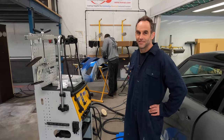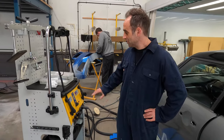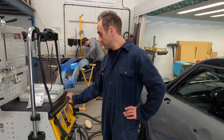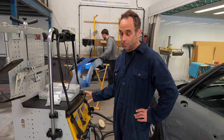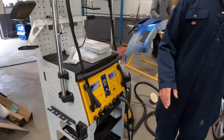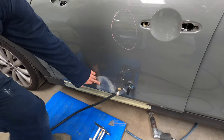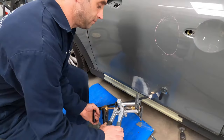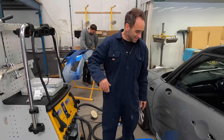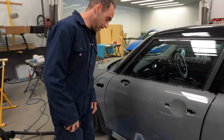Tell us Pete, give us a little rundown of the machine. This is our new GYS Miracle Pull system. You can pull dents out on normal mild steel or aluminium, which is pretty cool. We're just going to be pulling out this little crease on the door here, which is quite mild, so we'll just use the little hand puller rather than the tabs, because they're for the more heavy stuff. I have just put the earth on there — that's the earth connection.